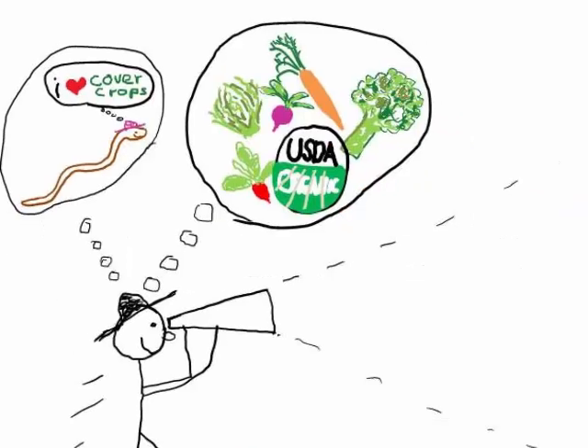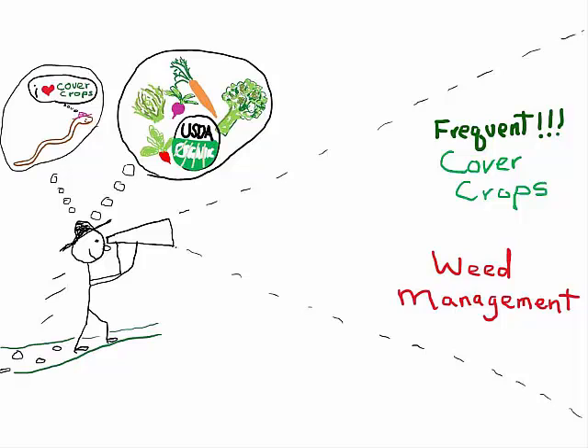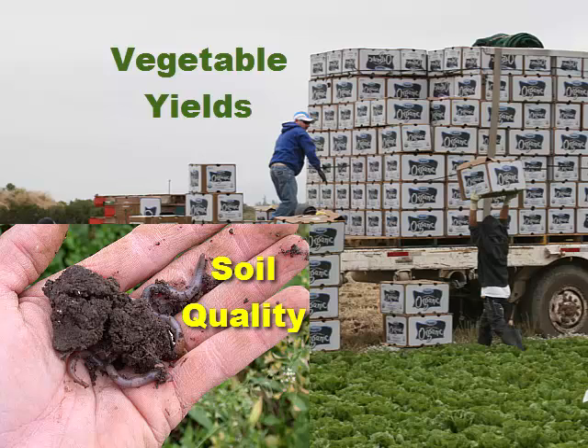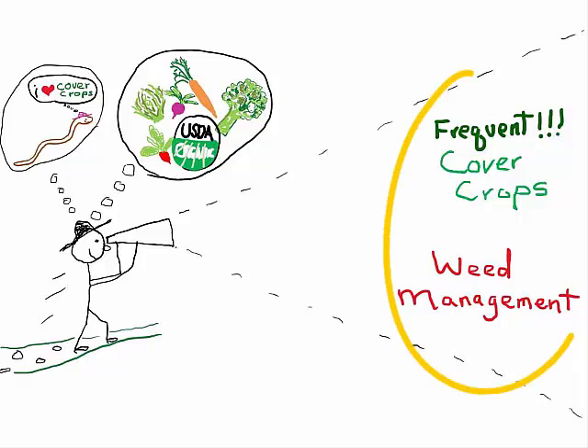My suggestion for cover crop management in organic vegetables is to take a long-term systems approach focused on frequent cover cropping and weed management. Our long-term research has shown that in terms of soil quality and vegetable yields, frequent cover cropping every year if possible is far more important than whether a legume-cereal mixture or non-legume cover crop is used. I only suggest using legume-cereal mixes if they are consistent with this long-term approach to frequent cover cropping and weed management. There may be times and places where they are a good fit and others where they are really not.